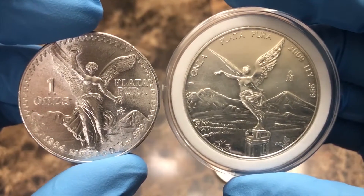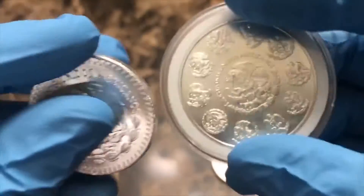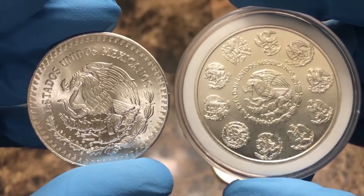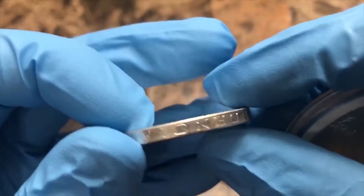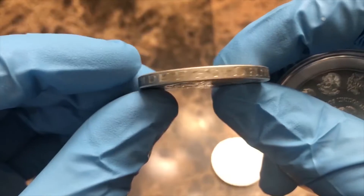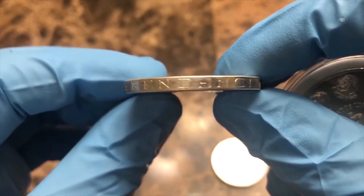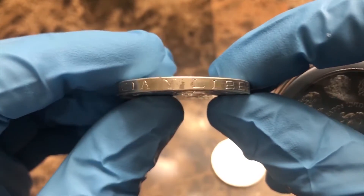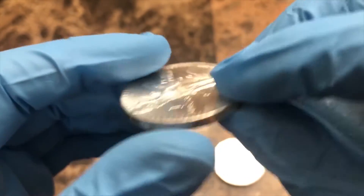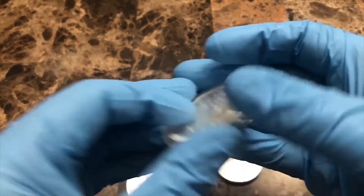As you can see, the newer design is a bigger coin, so the first design is thicker — both one ounce silver, both look great. With the first design it did have edge lettering, which I really like. I'm not going to try to pronounce it, but I think it says 'independence and liberty.' I do like edge lettering on these coins.